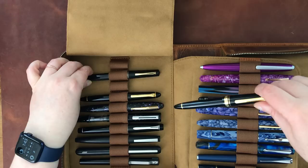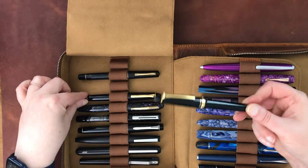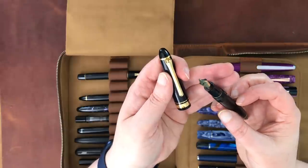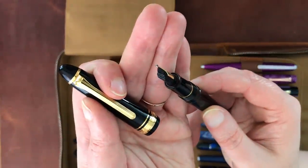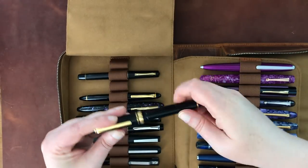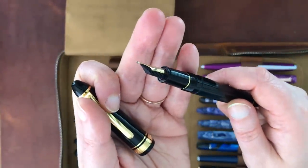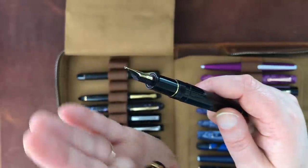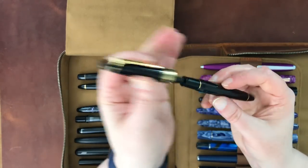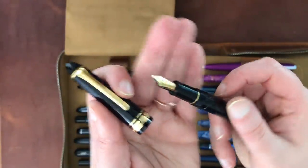These two are Sailor 1911 Profit models for the Japanese market. One has a 21-carat music nib, which writes quite interestingly — a good candidate for a nib modification given all the tipping material. Then — wait, actually that's the zoom nib and the other is the music. The zoom has a slightly sloped nib. They look the same from the outside so it's hard to tell. The music nib is also a good candidate for a custom grind.